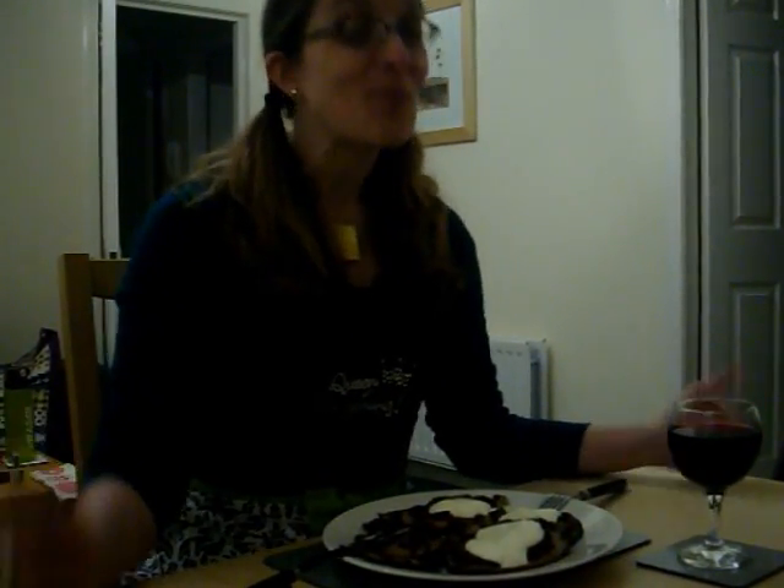And there you go — so that is a bit of cooking with Just Francis. I hope it wasn't too terribly awkward for you to watch, but you could have just turned it off. I hope that you have a fantastic day and happy latke making.